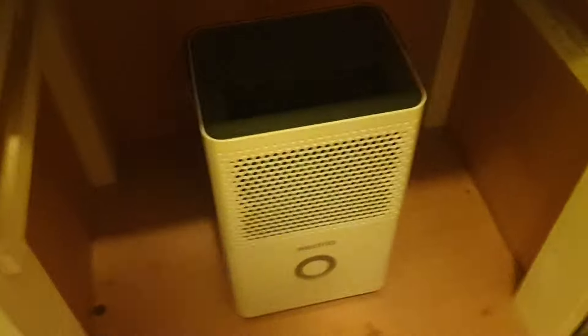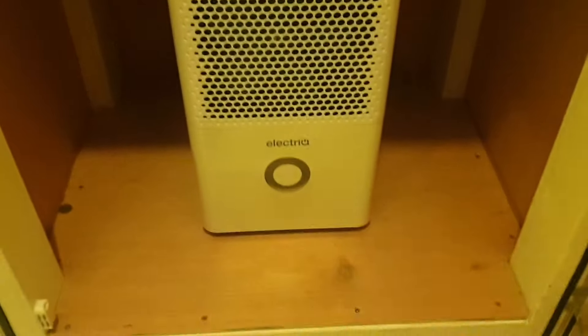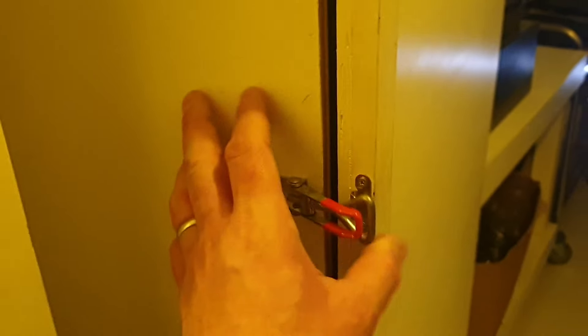So I built this — it holds about 19 screens in total. Again it's on casters, which is great for moving around and cleaning in a small space. This works really well; it dries a screen in maybe 20 minutes, half an hour worst case scenario. I've left space at the bottom for a dehumidifier, which is plugged in in the corner — works a treat. Obviously keeps all the dust off my screens.